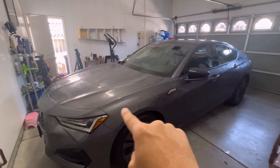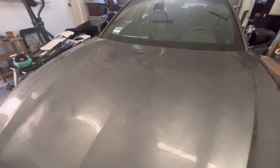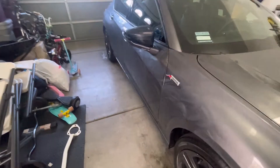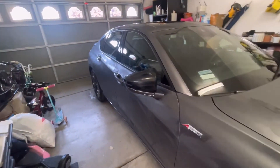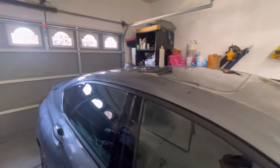So it's a little different how you apply this one — you don't do sections. You apply it over the entire car, so it definitely has to be cool. Don't do it when it's warm out. I applied it everywhere: mirror caps, all the paint, and you can even do the taillights and headlights.